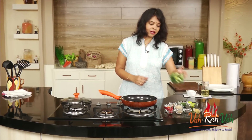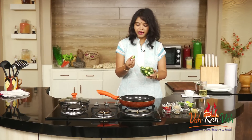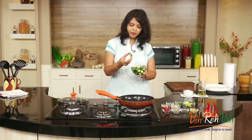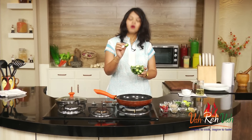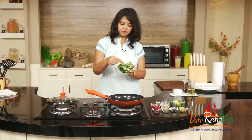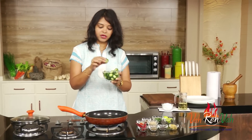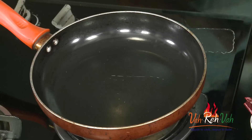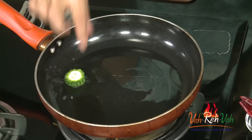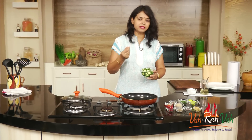To make the karela pickle, we need bitter gourd. I've just slightly grated the skin — not too much, just slightly — and cut it into half-inch roundels with the seeds in. Don't remove the seeds. Try to get thin bitter gourd so you don't get too many seeds. We're going to add some oil in a pan and shallow fry these first — not overcook, just get a slight color.